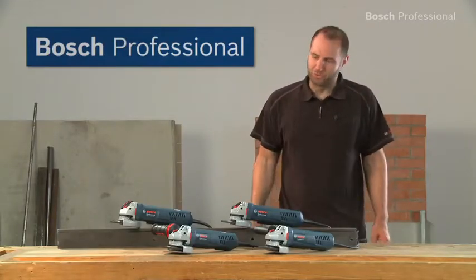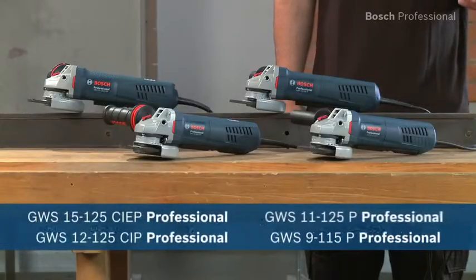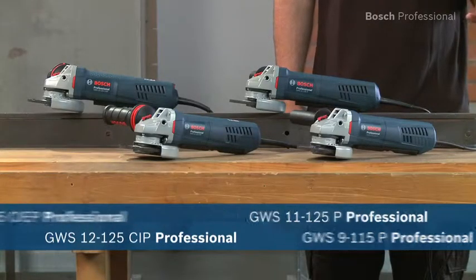Experience for yourself the new robust protection angle grinders from Bosch with perfect handling and outstanding user protection.